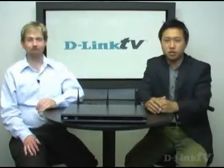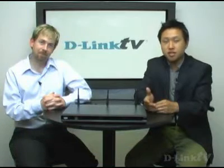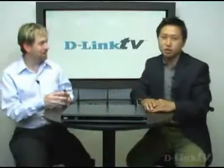Hello and welcome to another edition of D-Link TV. I'm Hemok and here with me is Mike, and today we're going to discuss the new member of the Media Lounge family, the DSM-750 HD Wireless N Media Center Extender. It's a long name, so I have Mike here to explain what the name means and what the product does.